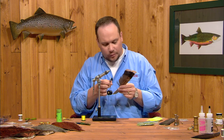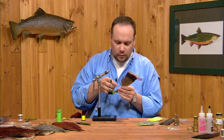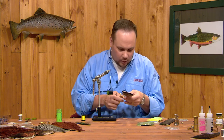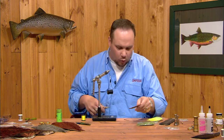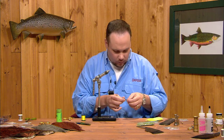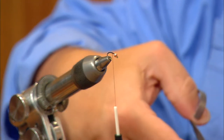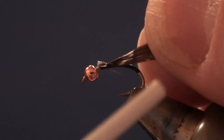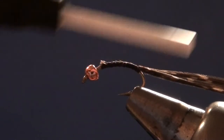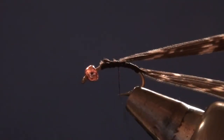This fly has got two shell backs. The reason for this is to keep one from splitting, or if one does split it'll give you a little extra coverage so you don't have a double split wing back. I'm going to cut two narrow slips of turkey quill about half the width of the hook gap and tie one in right on top of the other. I'll take the first one and tie it in by its tip end with the inside of the feather up, trim that end square, and tie it down on top of the hook. Then I'll take the second one and do the same thing, so we've got two layers one on top of the other.